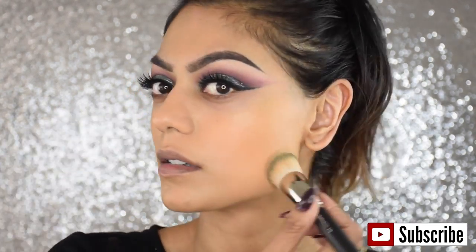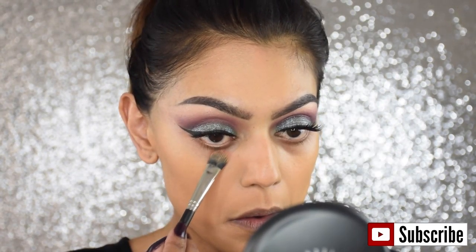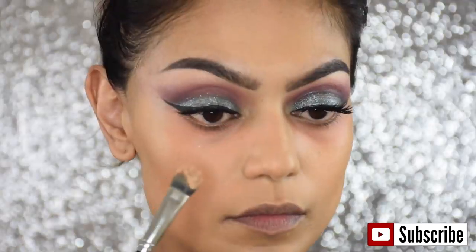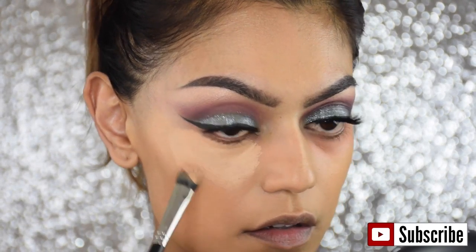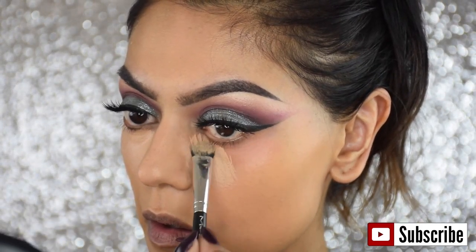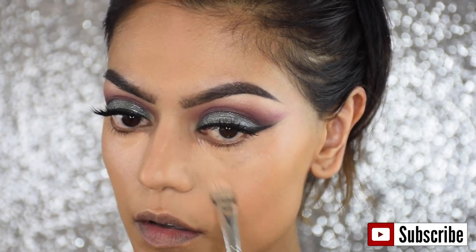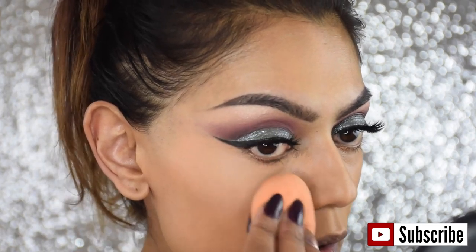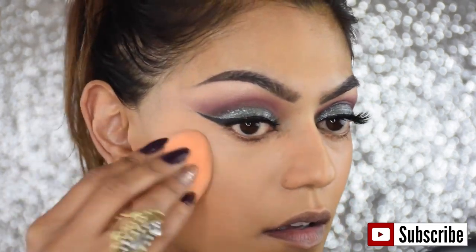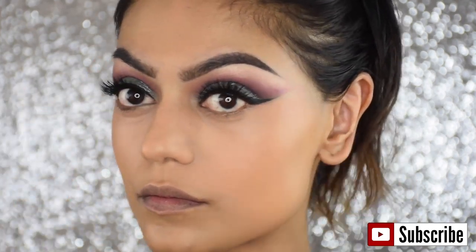It's the same brush I used in my previous video — I love it, it makes everything nice and blended. Then I'm going to color correct before going in with concealer. This is also the Pro Longwear concealer in the color NC35, and I'm using a lot of it because this look requires a lot of concealer. The brush I'm using is a MAC 287 or 187 — I'm not sure, I'll link it down below. I'm blending it all in with a sponge.